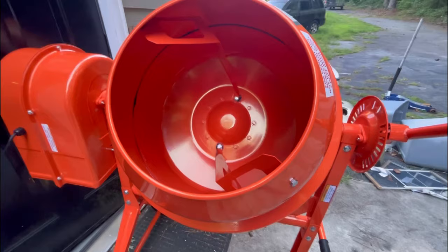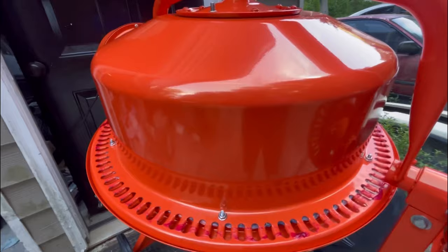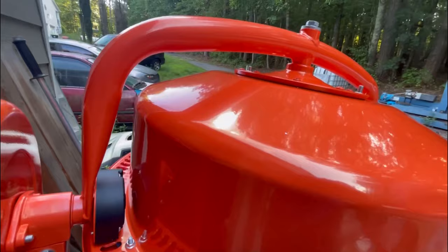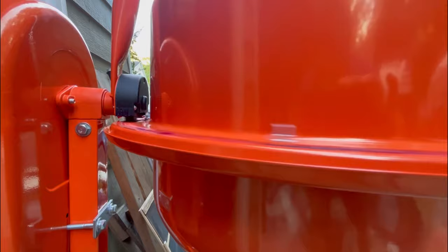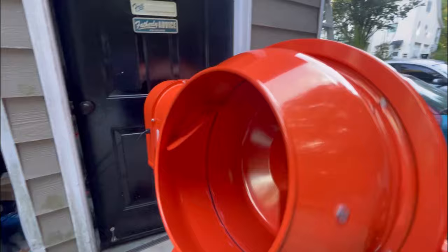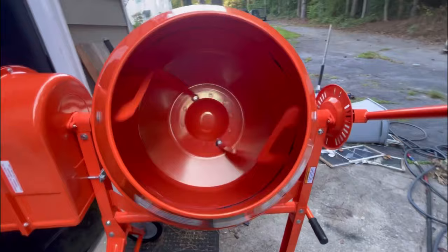One thing we noticed is the teeth are kind of hitting on the edge on one side — that's because the whole drum is out of alignment, it's got a little wobble to it. We'll turn it on to show you — it's a little noisy. You can see it bouncing up and down. Hopefully with some concrete use it can straighten that out, or it'll straighten out itself. Other than that it's not too bad — a little loud, but hopefully it'll work out.